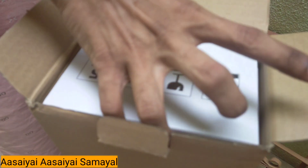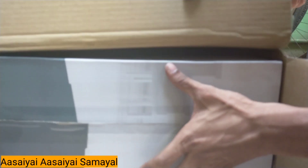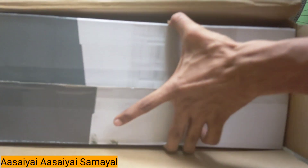We can connect Bluetooth to our TV. We also have a subwoofer.